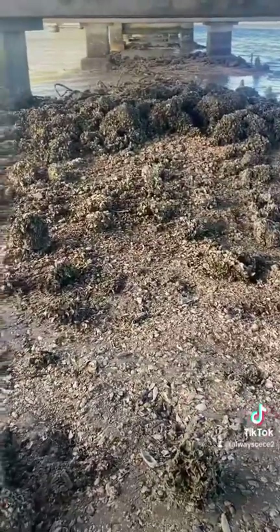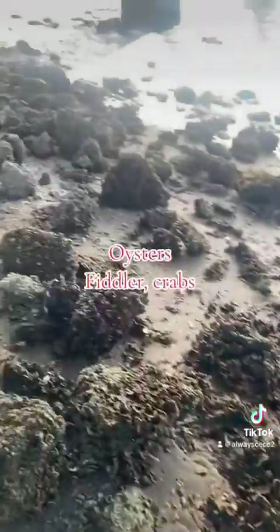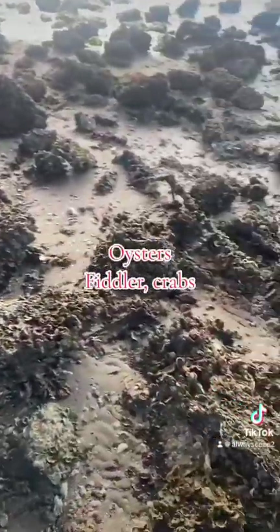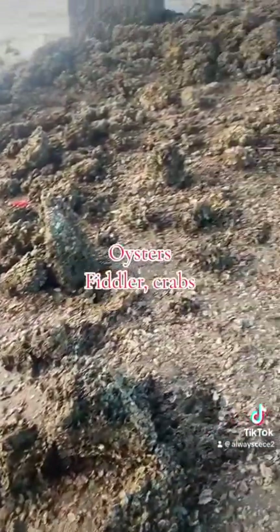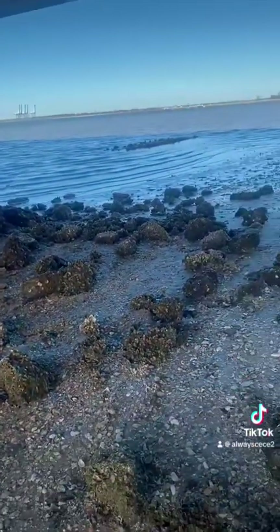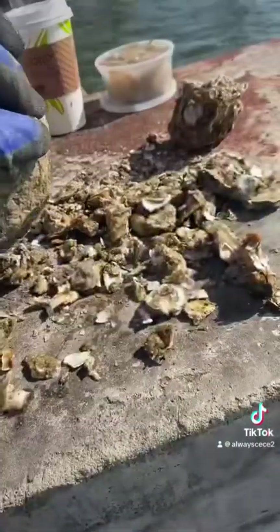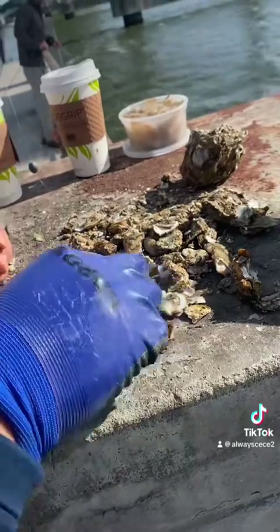I bet a lot of y'all didn't know that's where mussels be. Anyway, on to part two — we're at the bridge now and there's a bunch of clusters of oysters. We need these oysters for chumming, which you will see later in the video. Right now me and my husband are going through and finding little crabs. I busted my hand up — yep, I did. So after finding little crabs and picking oysters and mussels, we go back up on the bridge to fish.